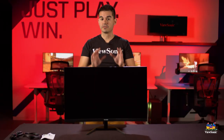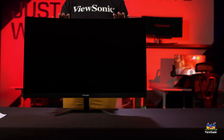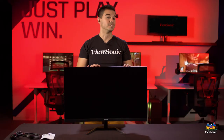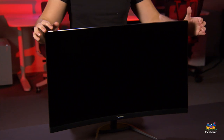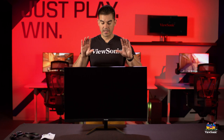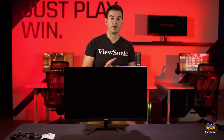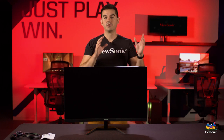Now we have the VX3268PC-MHD all assembled on the table. This gives you a good sense of the industrial design - very narrow bezels and a very nice curvature. This is a VA panel with full HD, so that's 1920 by 1080 resolution and a 165 Hz refresh rate. You can get basically all the same specs in this 32 inch model as in the much smaller 24 inch version.